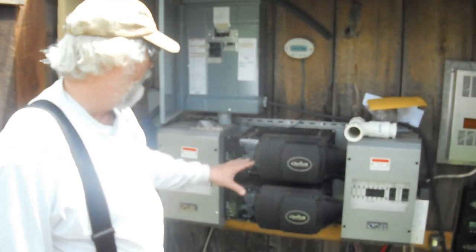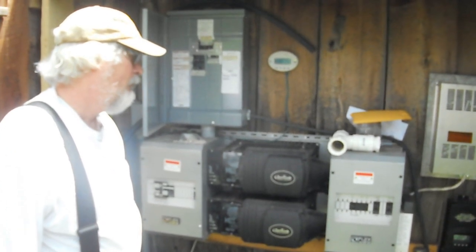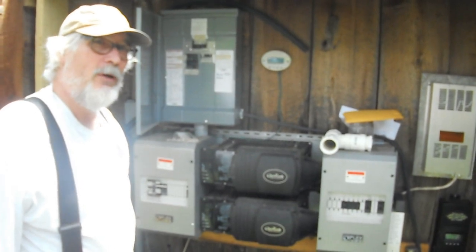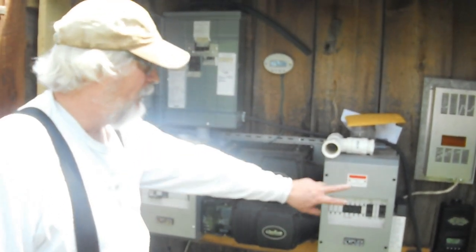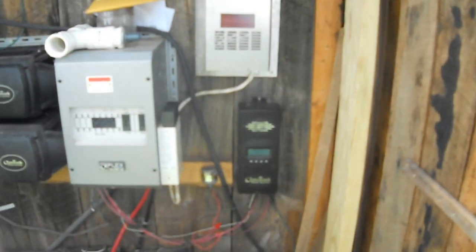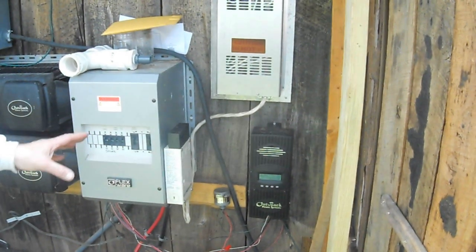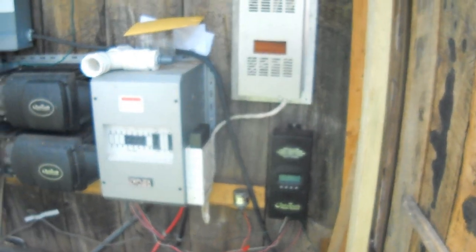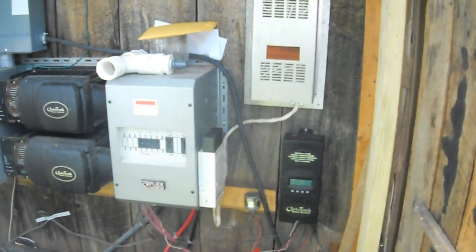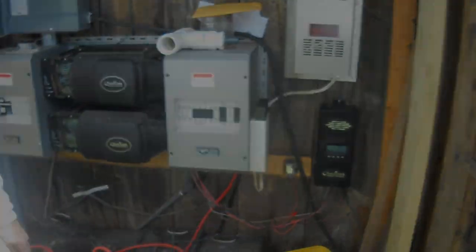Outback has pretty good technical support and customer service. Two years ago, some insects had crawled into this unit, electrocuted themselves, and fried the motherboard. I had to send it back to them and they were pretty good about getting it repaired and returned. Whenever I have questions about how things work, they're more than willing to sit and talk with me.